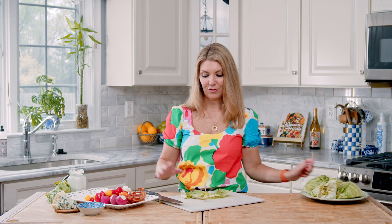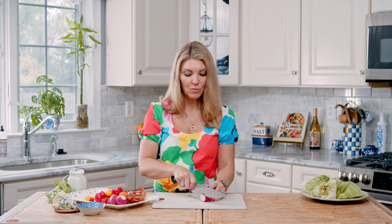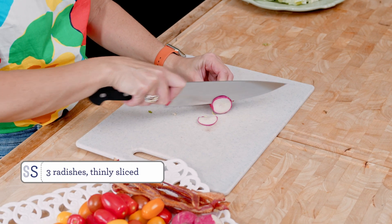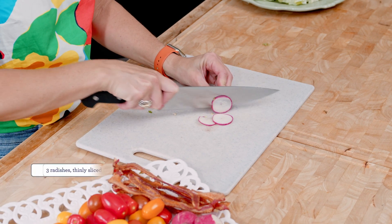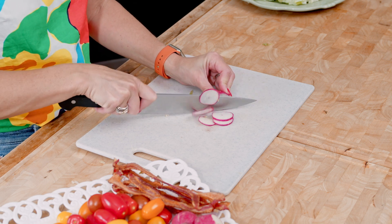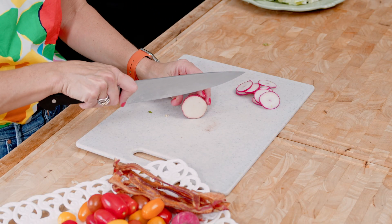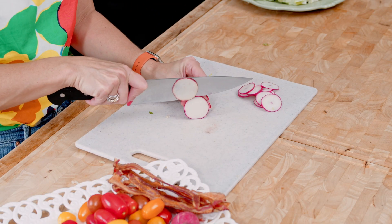While your iceberg lettuce is chilling, you can make your blue cheese dressing. But since I already made mine, we're going to go ahead and assemble the salad. I like to garnish my iceberg wedge with some sliced radishes, tomatoes, and bacon. You can do whatever you want — if you like red onion, some diced red onion is great. You can skip the bacon, add candied walnuts, really add anything you want. I've seen iceberg wedge with ranch dressing instead of blue cheese. There are really no rules, so just get creative and wow your guests.